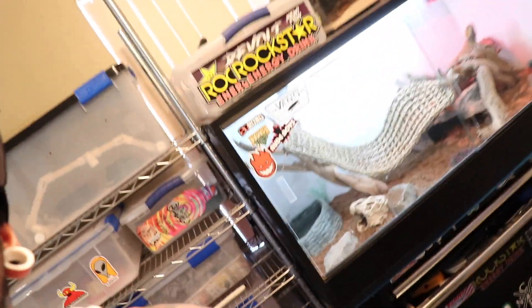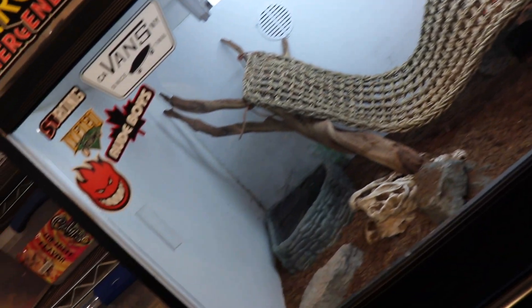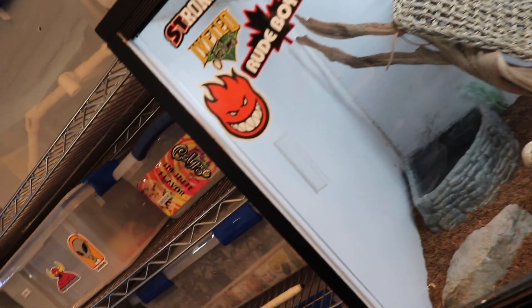I'm just a dude keeping some snakes. I keep a bunch of tubs right here. I keep a rack system right here. And I have Captain Blackbeard, my bearded dragon, right here. And he has the biggest enclosure out of everyone — the coolest enclosure out of everyone.